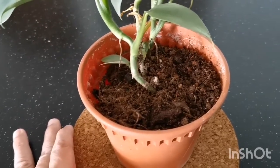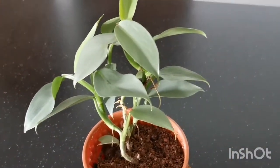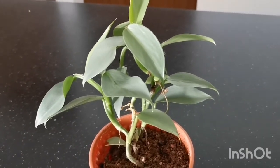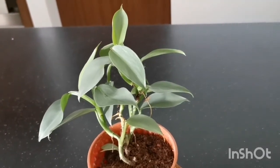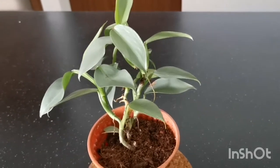The soil is acceptable. The pot is 13 cm and the plant, from the broadest part, measures 24 cm. From the soil right up to the tip of the highest leaf is 20 cm.